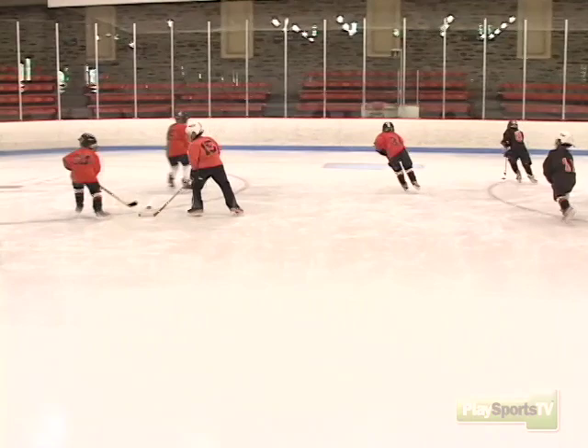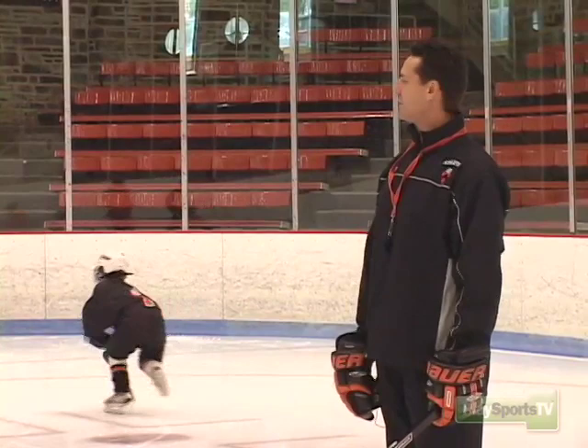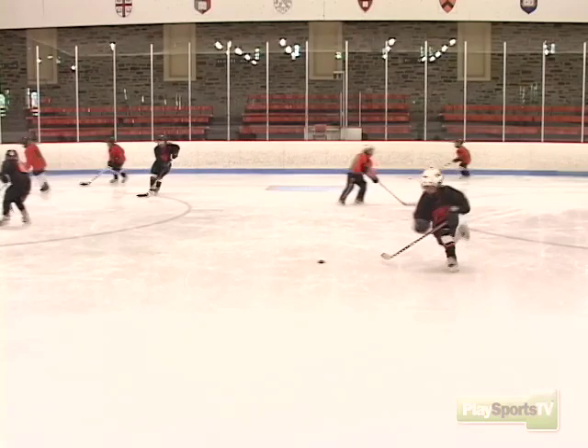Go ahead, skate around randomly. What I'm looking for is that they're moving their feet and skating with their head up. We don't want to see anybody just keeping their head down and stick handling in one spot. So now they're skating randomly throughout the zone with their head up. When I blow the whistle, you should see them speed up. It certainly is easier to keep your head up when you're moving slowly, but this is one of the big skills that a young player has to learn.